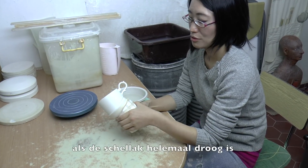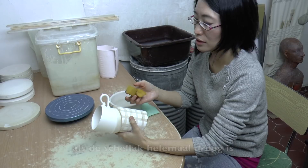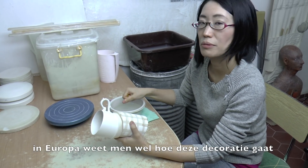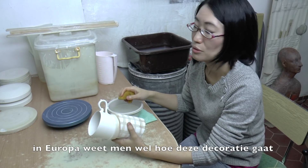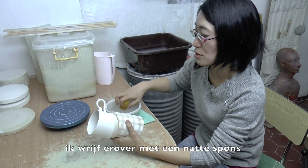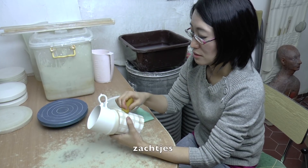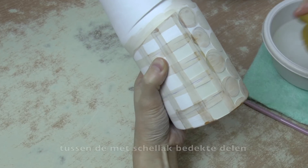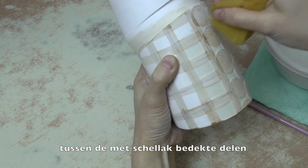After the shellac dries completely, it's quite a common way in Europe to use shellac for porcelain decoration. Then simply I wash it with a sponge softly. Between us we just simply call it 'shellac.'